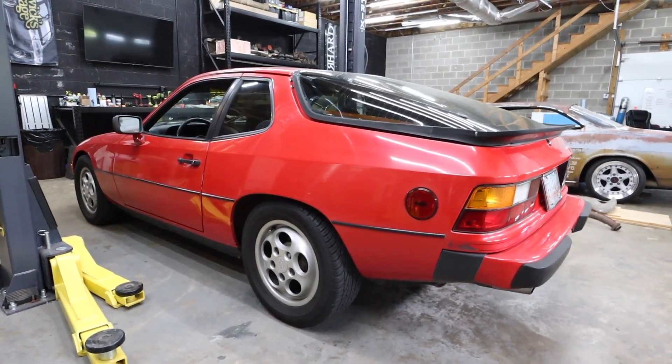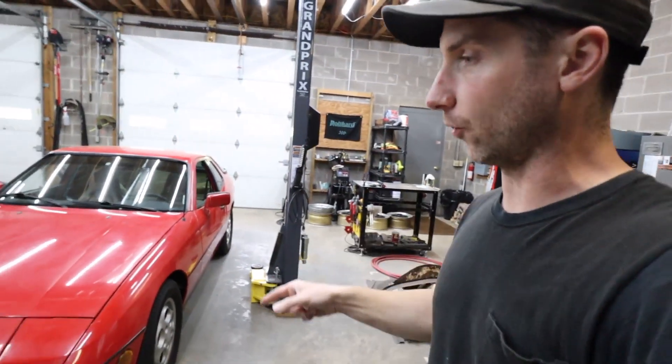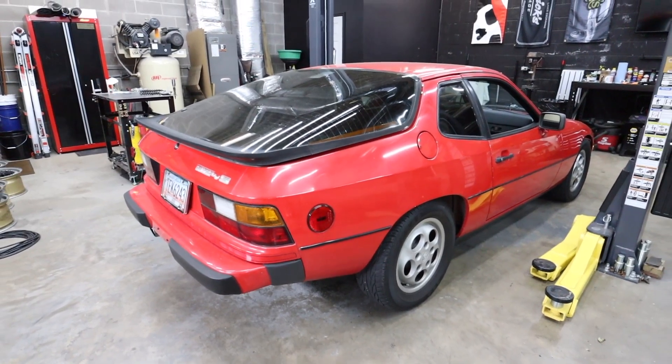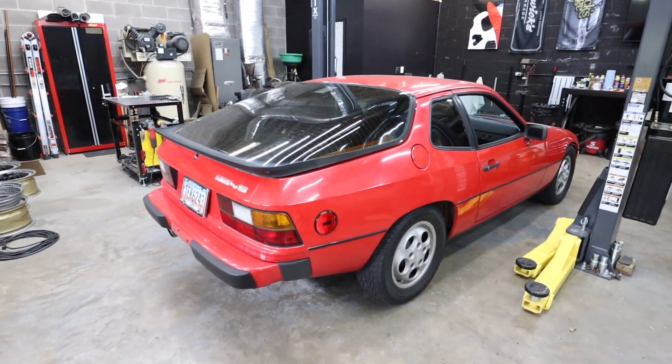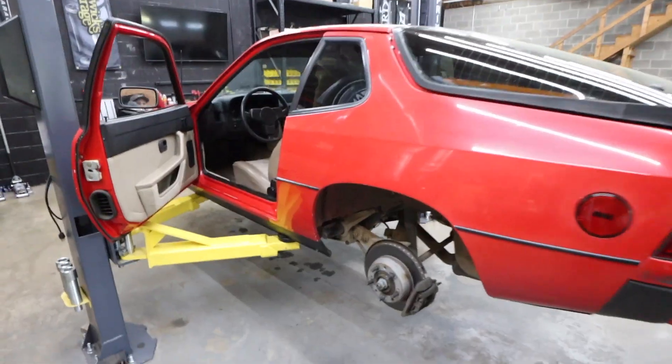We are going narrow track width and steel trailing arms, so today's video is going to entail getting the rear end out of the 924S. This is all basically in the endeavor to bag the car and have it still handle well.